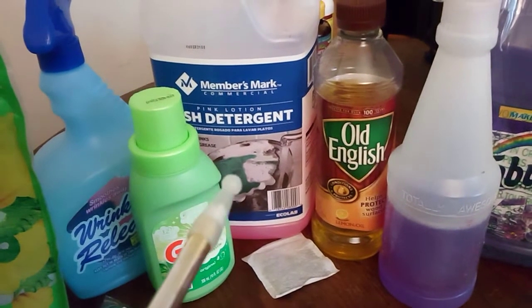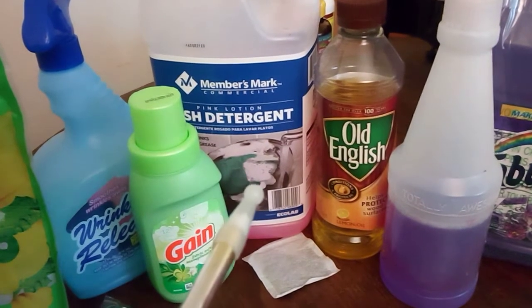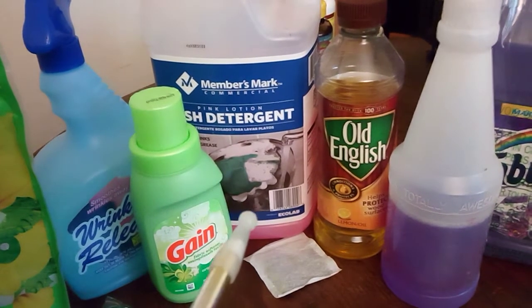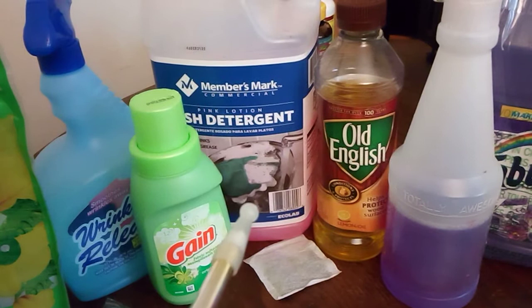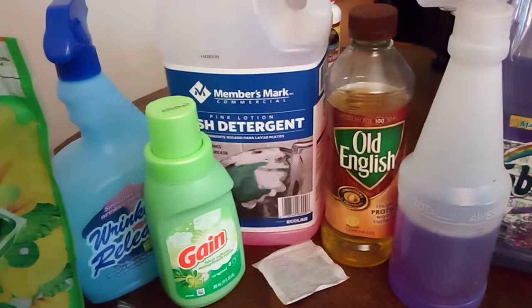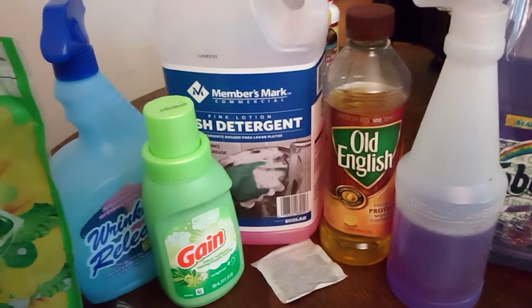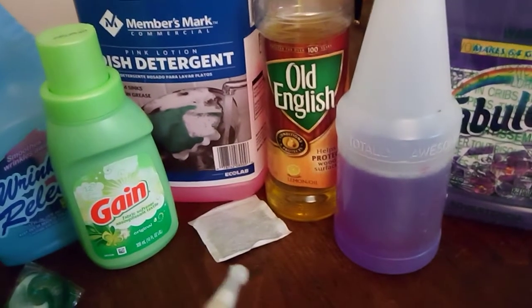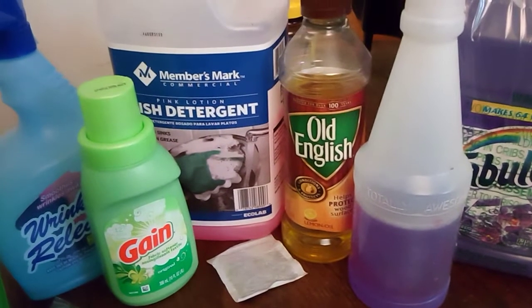I usually pick up the dish detergent from Sam's Club — the price is just right. I do also pick up dishwashing liquid like Palmolive, whatever's available. And then the Old English polish — that's a good buy, I've had that bottle for the longest time.